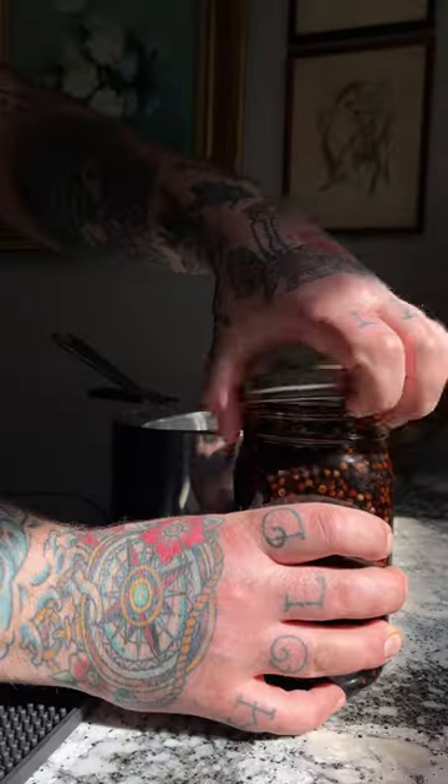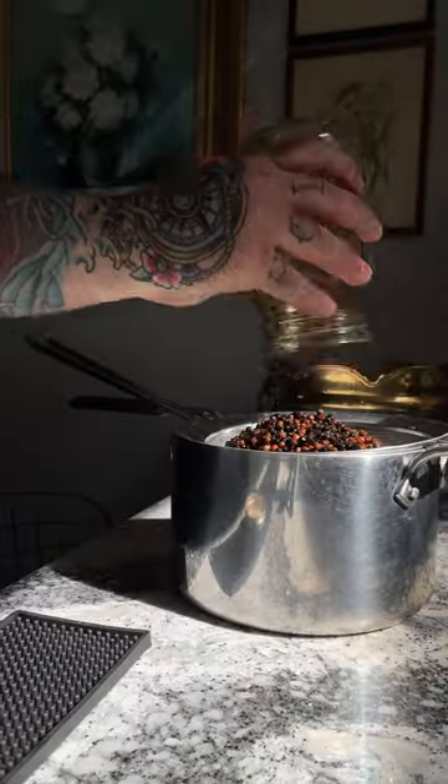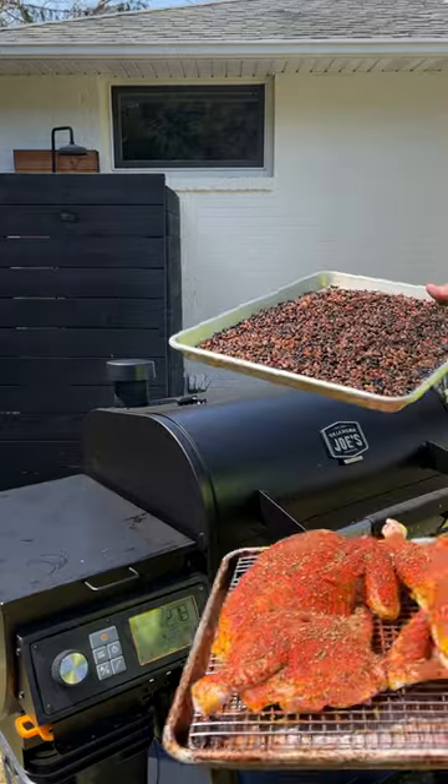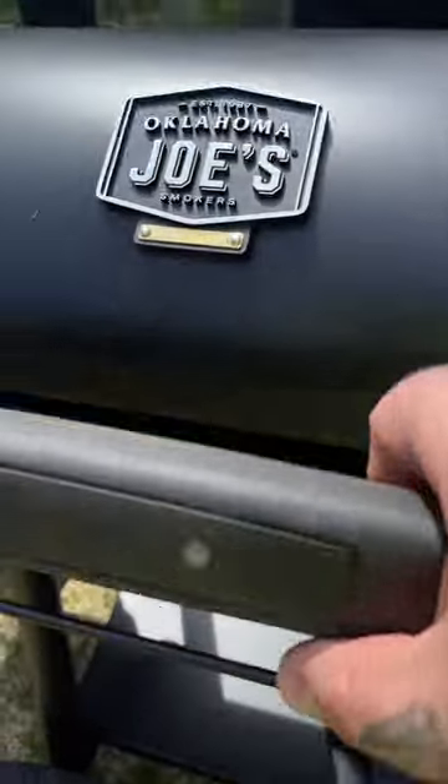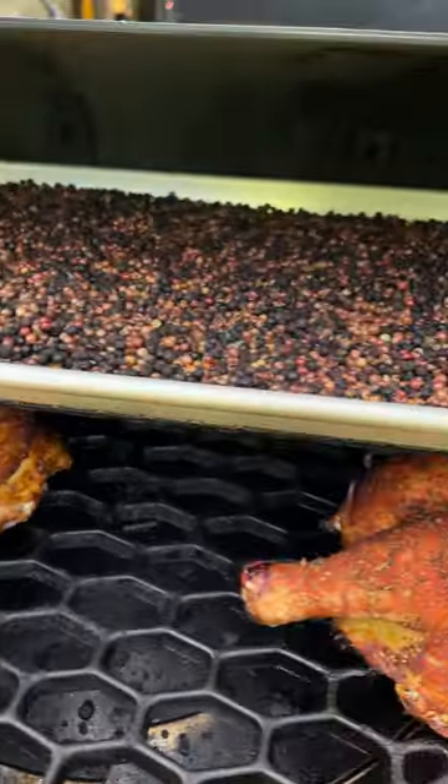Then we're gonna throw them on our smoker — mix it all up and check back later. After about a week, we're gonna strain out our peppercorns, throw them on a sheet tray, get them in our smoker, and cook them for about one to two hours at 250 degrees. I always like to do this while I'm cooking something else.